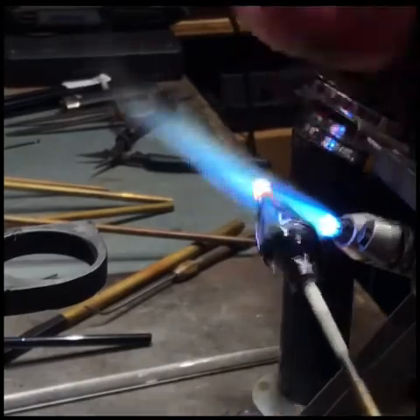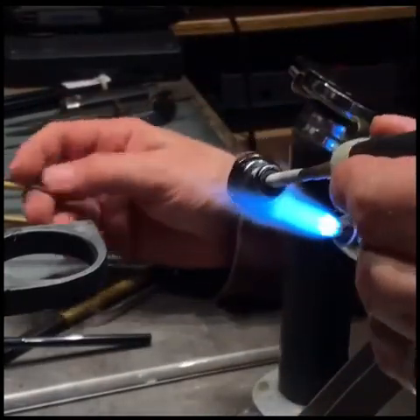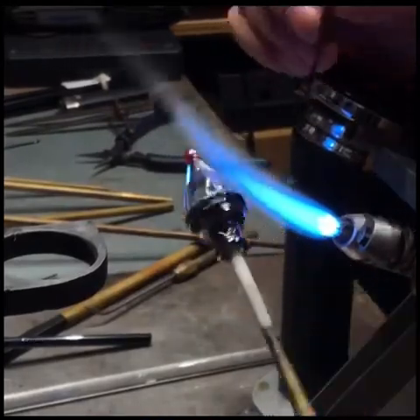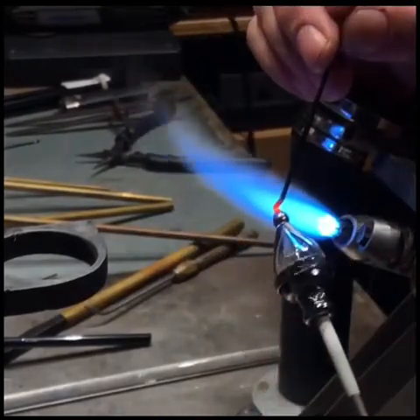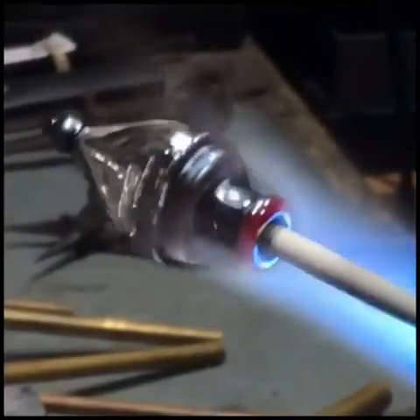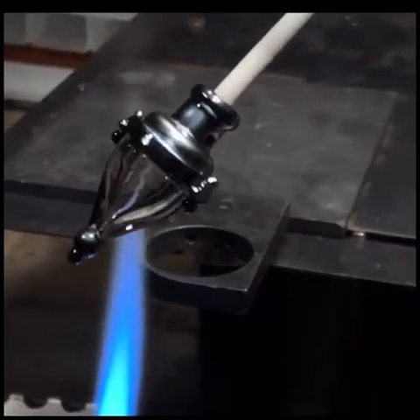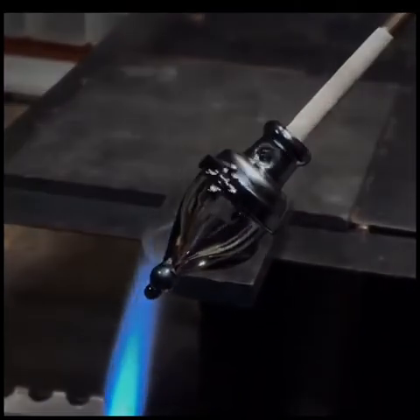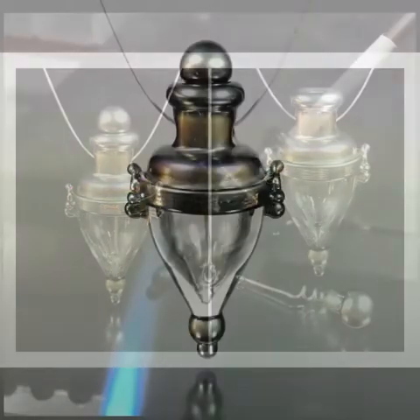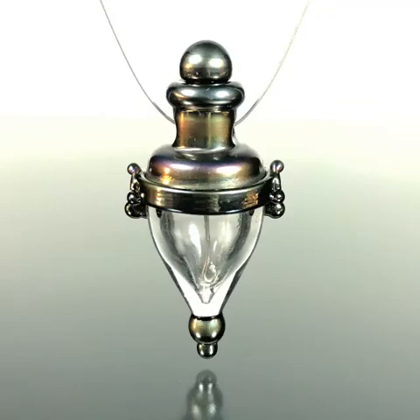And then a little more on the end. This is a metallic black, so I'm going to add a little just to the tip there. Now I need to bring out the metallic. And there I've done it — you can see that shininess. And there you go. Thanks for watching.